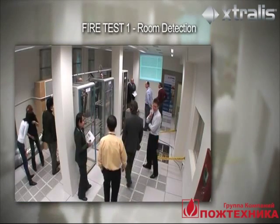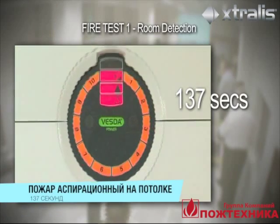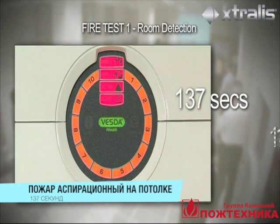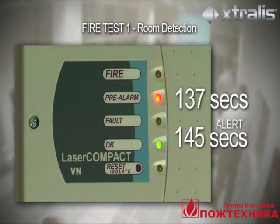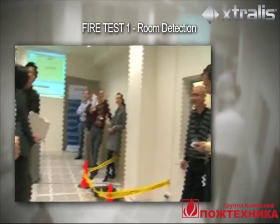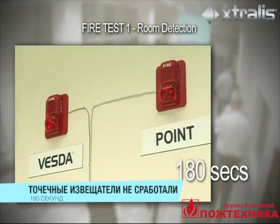The VESDA Laser Focus detector sampling in the cabinets goes into alarm at 137 seconds. At 145 seconds, the VESDA Laser Compact detector in the duct goes into alert. After 180 seconds, the point detector has still not detected the smoke.